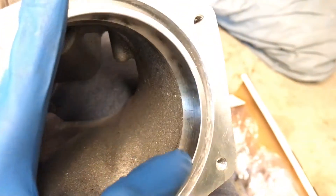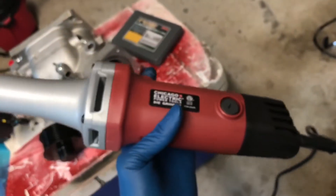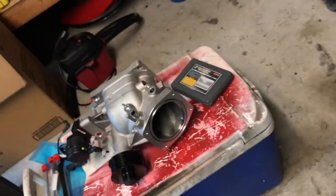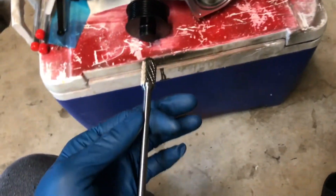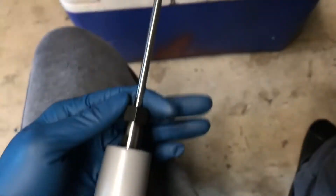Hopefully by the end of it, it'll be almost as smooth as it's finished right here. What I used is a simple Harbor Freight die grinder - electric, Chicago Electric. I just bought some carbide burr tips off Amazon, regular carbide tips. I can't remember the length, I think these are eight inches, I believe.